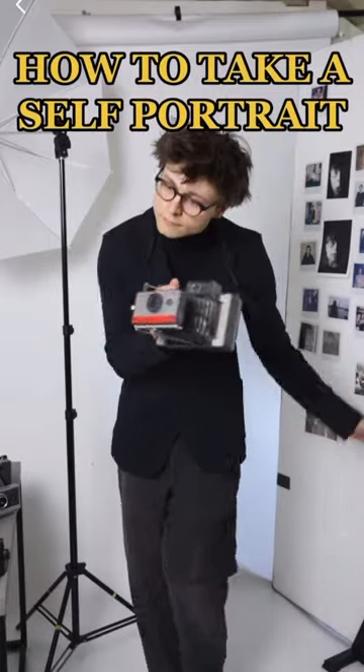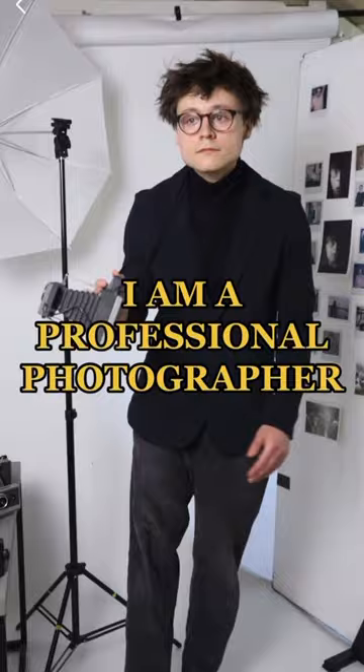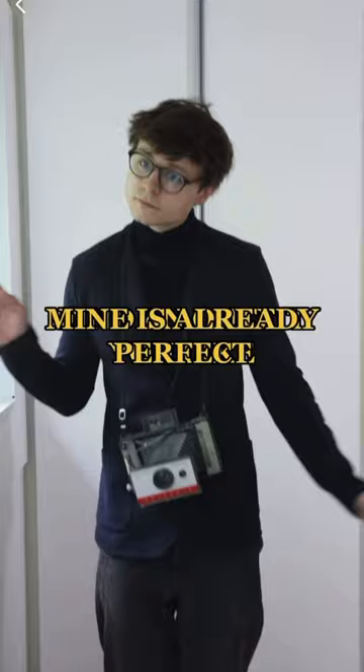How to take a self-portrait: tips from a professional photographer. I am a professional photographer. Step one: find an outfit you like — mine is already perfect. Step two: sit in front of a window and place your camera in front of you.